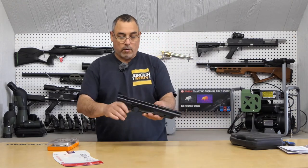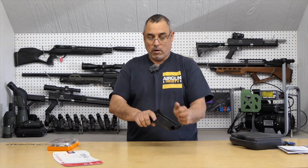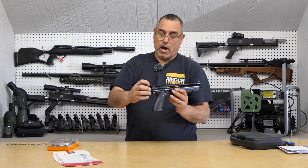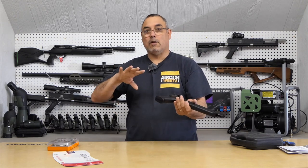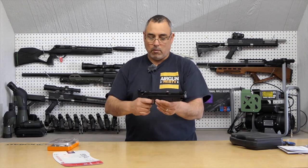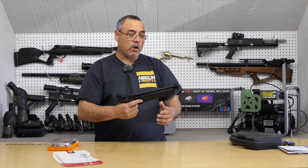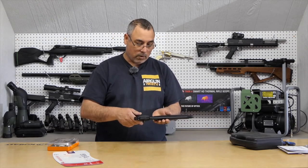Here is your basic pistol — it is bolt action, single shot. You can decock it. It's got pretty cool open sights — you've got a little notch sight, and then you can flip it over and have a little peep sight. You can also get the skeleton stock and turn this into a little carbine. Your safety is on the side, the trigger is not adjustable. Whenever you store this, you want to store it with a couple pumps of air in it — it's good for the seals.